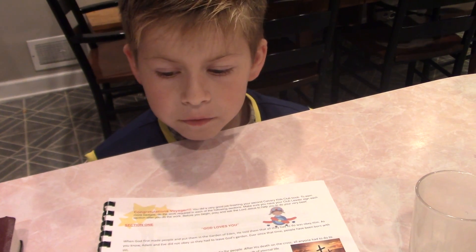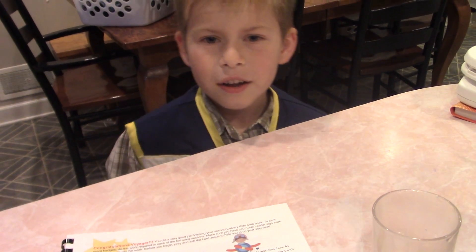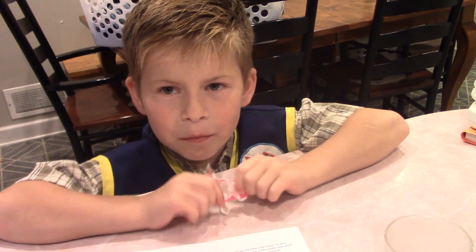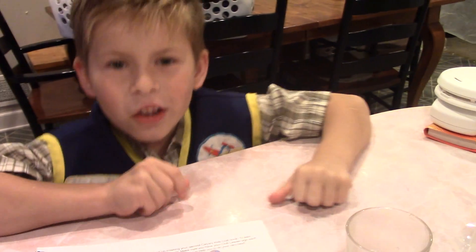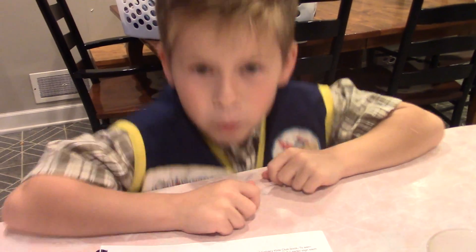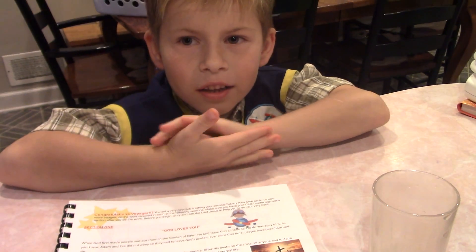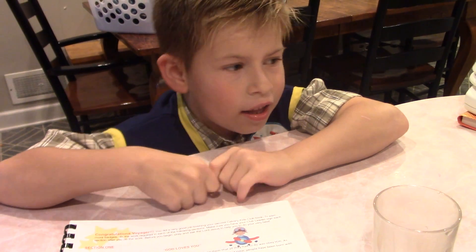There are a couple of things the kids forgot to work on this week so we're trying to do it right now — review verses from last year to remember them. Acts 2:38: 'Repent and be baptized, every one of you in the name of Jesus Christ.' Good job! 1 Thessalonians 5:17: 'Pray without ceasing.' Jeremiah 33:3. And then John 15:7: 'If ye abide in me and my words abide in you, ye shall ask what ye will and it shall be done unto you.' We've never done that one before.